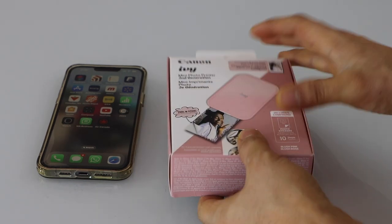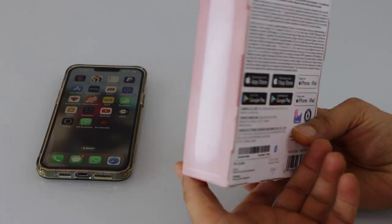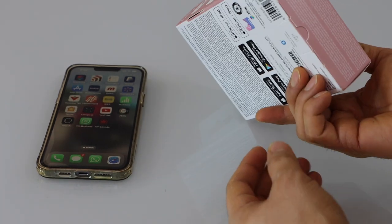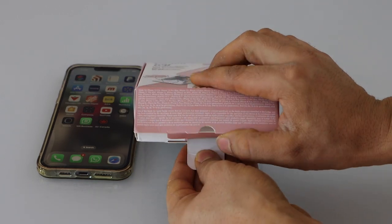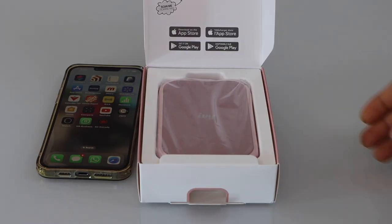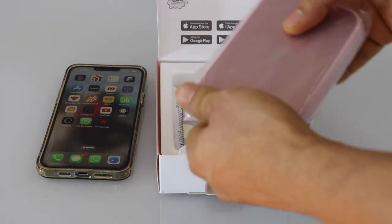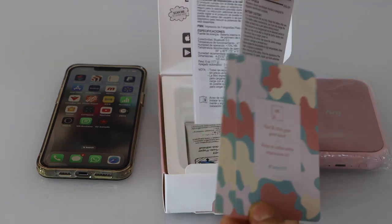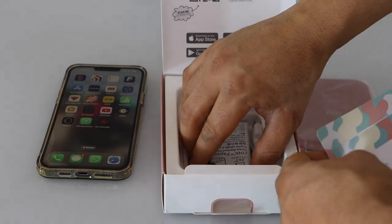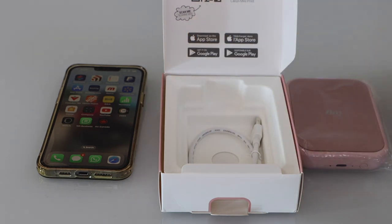This printer comes in very good packaging. We can see it's compatible with iPhone and Android phones. Let's do the unboxing and see what comes in the box. There is the printer, the manual, and photo paper which is zinc paper — that's very good for durability.